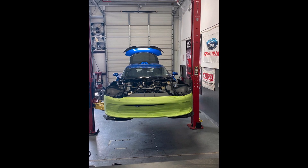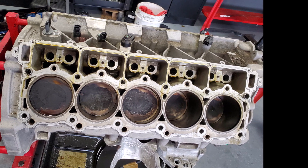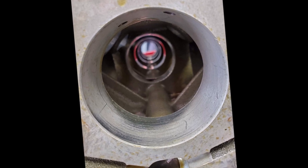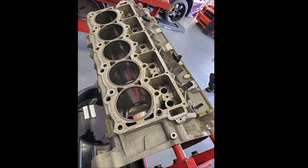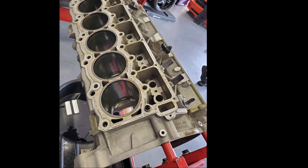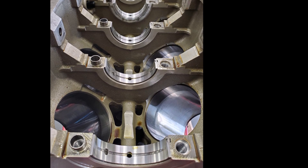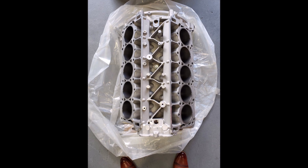Starting with the engine block - my original factory Gen 5 block had damage in one of the lifter bores where the lifter grenaded, and the debris circulated and tore up some of the camshaft journals. It was sent off to the machine shop, cleaned up, and sent back. Looking over the measurements when the block came back, there was some gouging in one of the bores - not in the area of piston travel, but something I didn't like. I wasn't pleased with how the lifter bore repairs came out either.